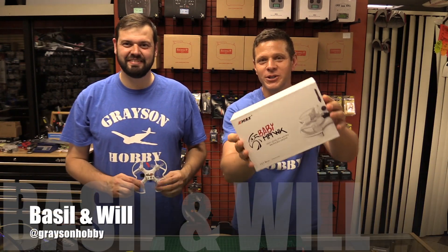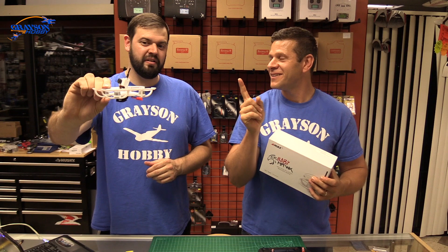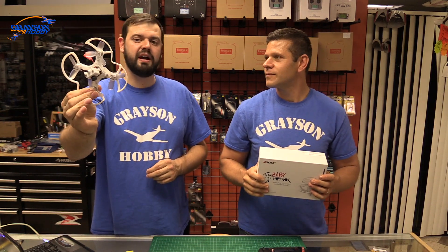Hey guys, Basil and Will from Grayson Hobby. Today we're going to show you how to install a Spectrum receiver in your Baby Hawk without taking it apart — that's the key. Not take it apart, install a receiver in about 5 minutes or so, and this is actually a special receiver that we got here.